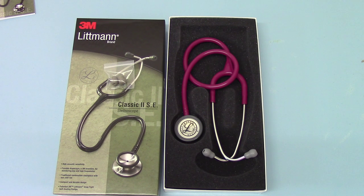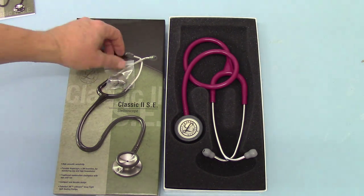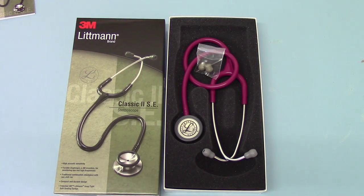So there you have it — the Classic II SE stethoscope from 3M Littmann. This model variation is the raspberry tube option. These models are still in manufacture. Littmann have brought out the Classic III stethoscope, which is a more expensive option with slight design modifications, available as an alternative. But this still represents excellent value for money and excellent quality for day-to-day medical requirements for a doctor's stethoscope. These units are available to purchase from the valumed.co.uk website.